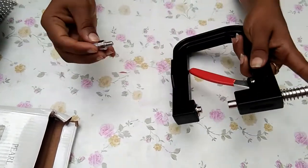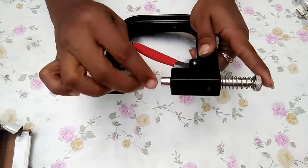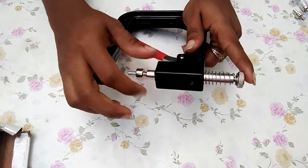We will put the seeds on the top. This is how we put the seeds on the top.